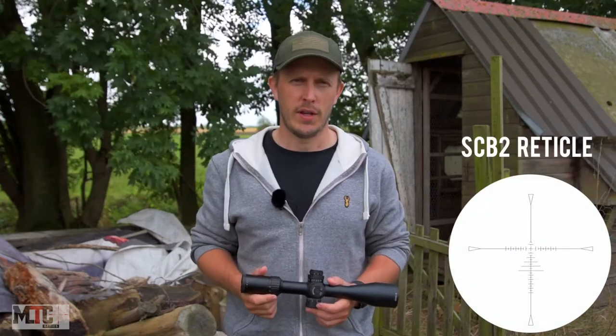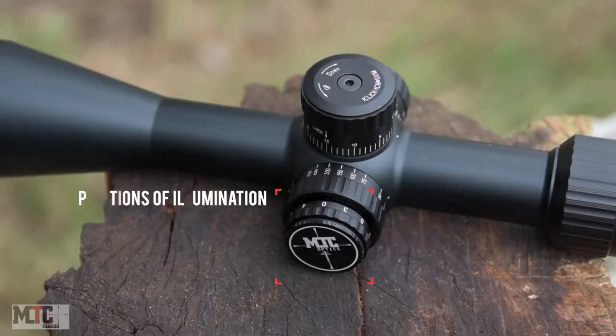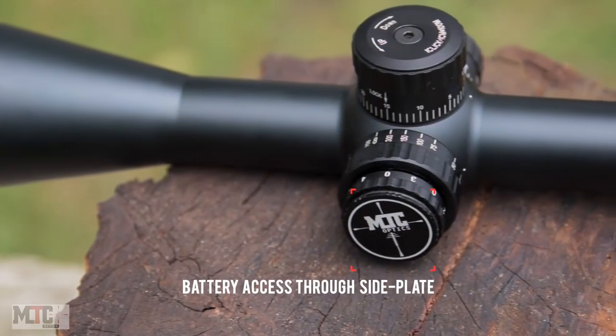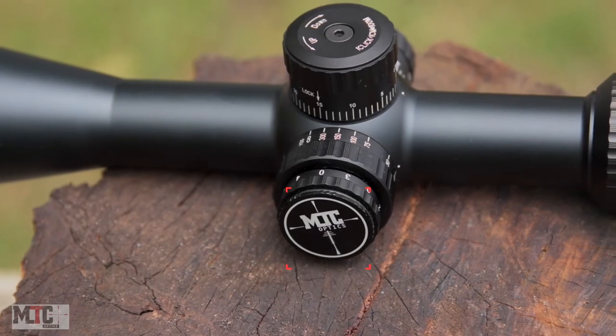The reticle is the SCB2, which is measured in mils like the turrets. The reticle illumination is easy to adjust and has six on and off positions. The battery access is through the MTC side plate logo, requiring a CR2032 battery, and is located in the parallax housing.